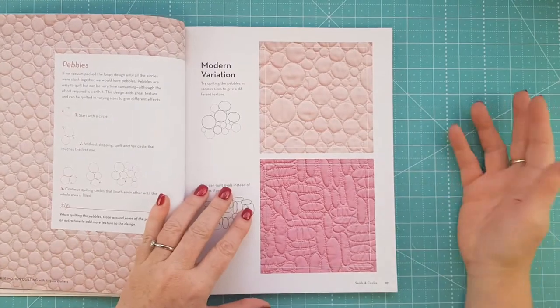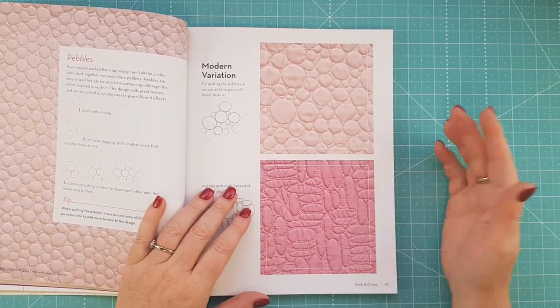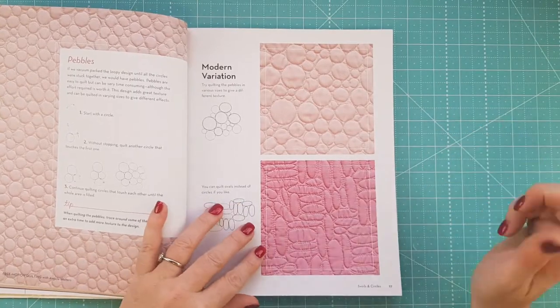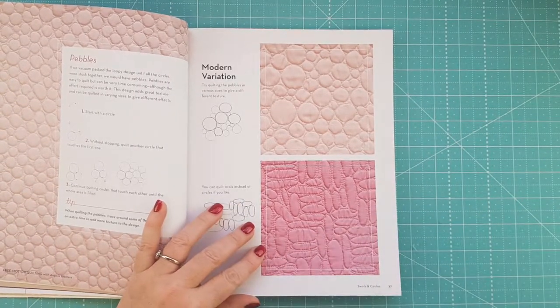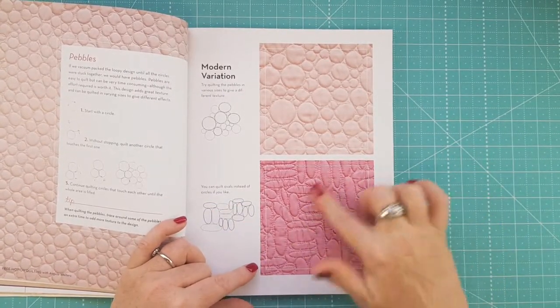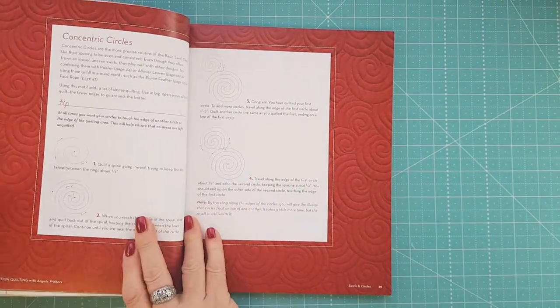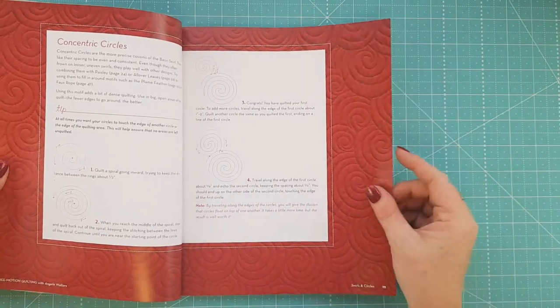Basically what the book gets you to do is just practice each one until you get the hang of it. The best advice I ever got is just to practice as much as you can. Pebbles is one that I'm still working on — I do like the look of the elongated pebbles, and that's one I'm actually working on at the moment.